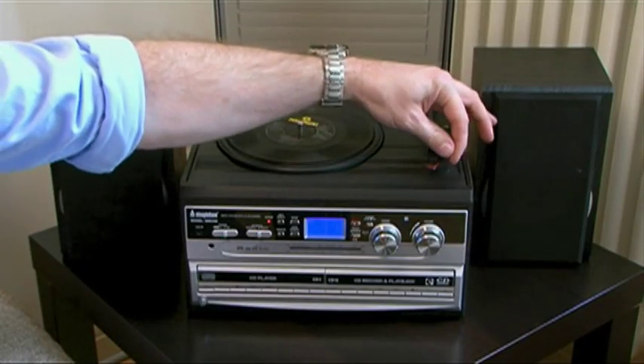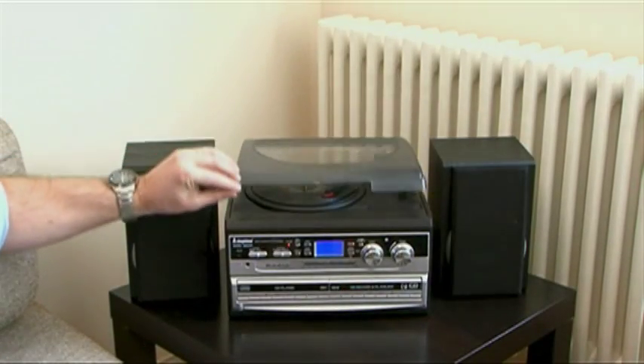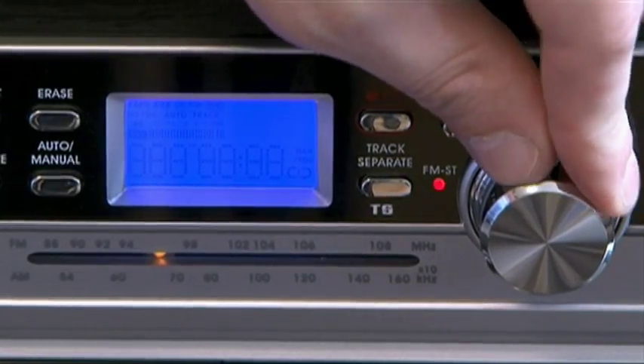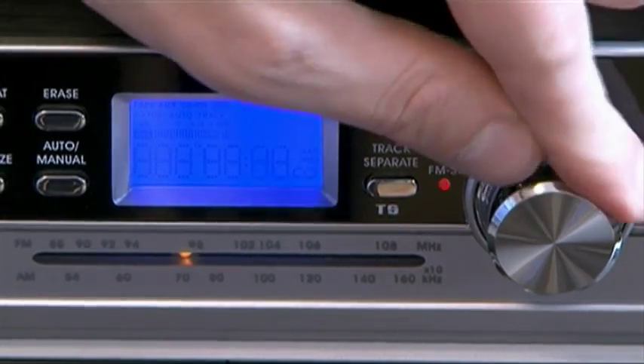The music system features a semi-automatic turntable under hinged lid for playing 33, 45, 78 RPM records, full-function CD and tape cassette players, an FM medium-wave radio and of course an ingenious built-in CD recorder.